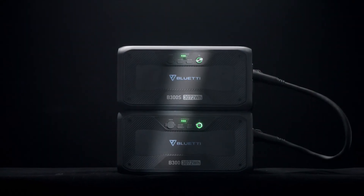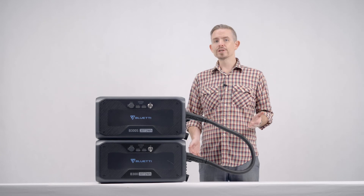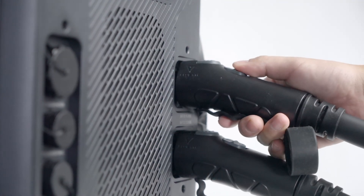You can use the cable to connect B300 to B300S in the same way. When you're using two or more B300S's, please do not connect them to the same expansion port.